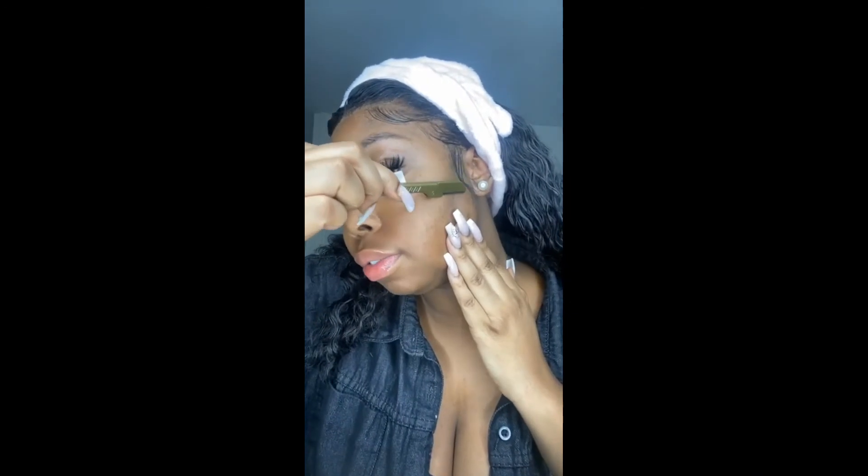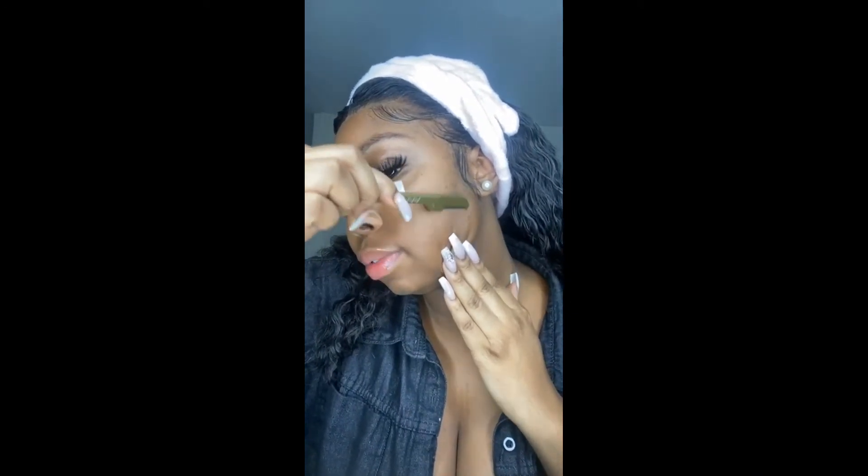Make sure that you have your tool at a 45-degree angle, hold your skin quite taut, and do fast short strokes for the best results.